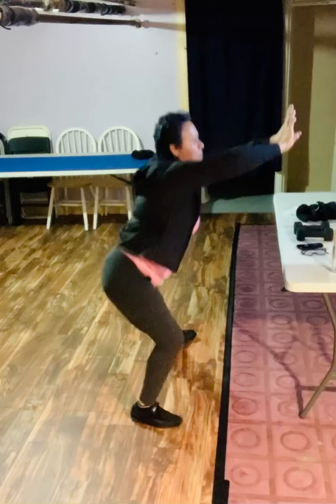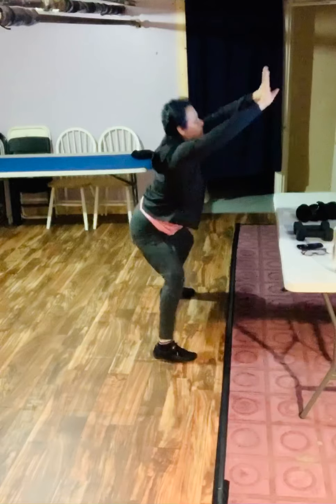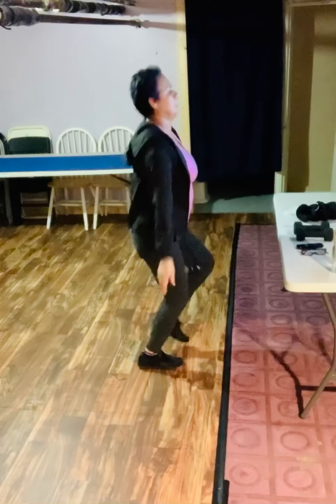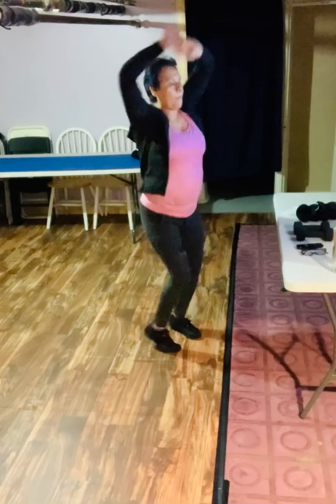We're going to do jumping jacks again. And let's go — jumping jacks, ready and go. 10 seconds of jumping jacks. Great job. We're going to take this and go back to our squat.